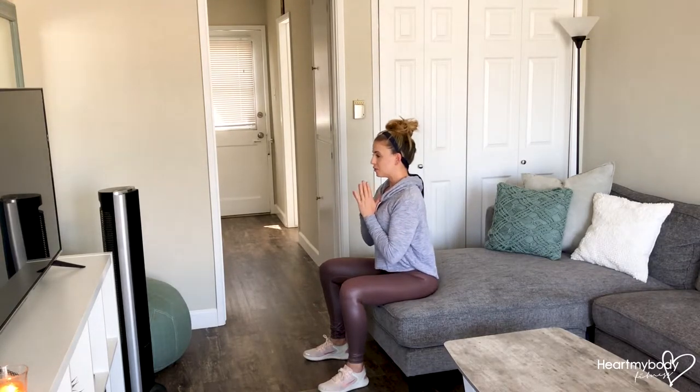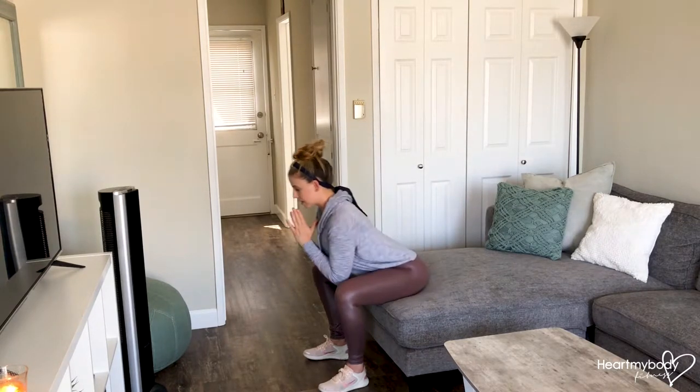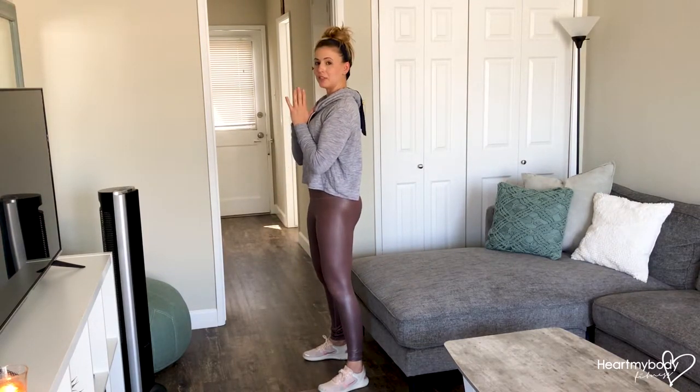Personally, I like the prayer position, and a progression of this is to add a weight — but start in prayer for now. We'll hinge forward at our hips. Take a nice deep breath in and exhale, press to a standing position.